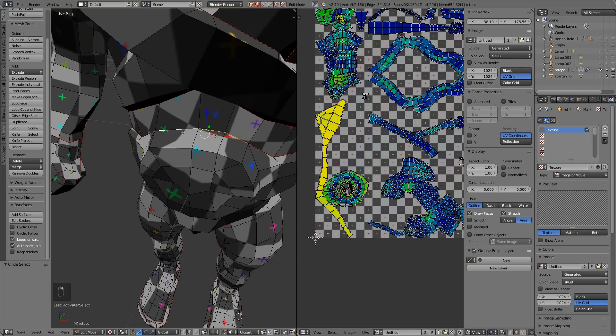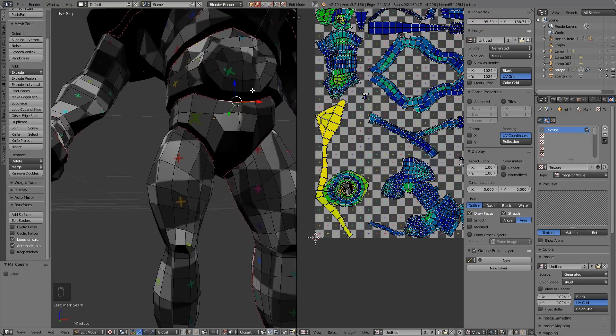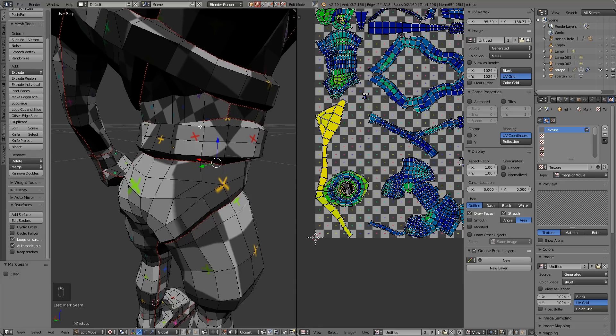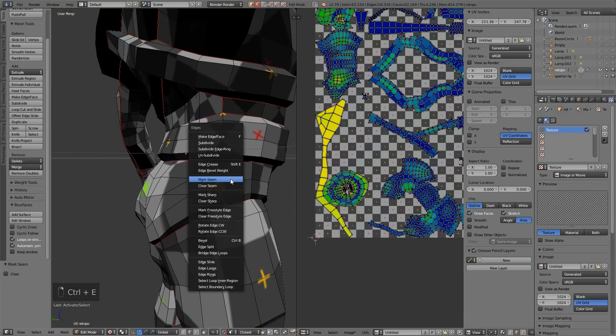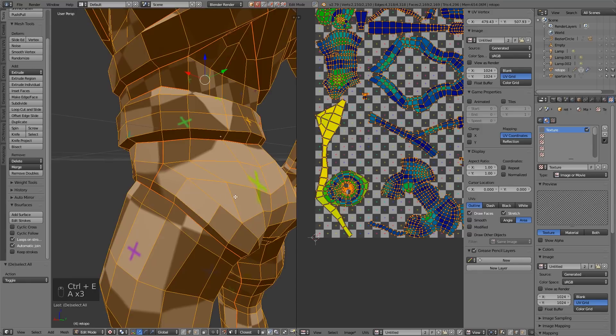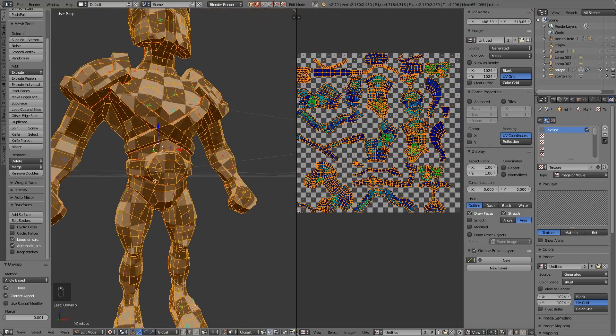The fewer seams the better, but don't be afraid to put seams in — especially down areas where there will be a marked difference between the two textures. Another problem is the belt has been splayed out. Any cylinder needs a cut through it so it opens out. I'll separate these down here as well. Let's try that again — unwrap. And that looks better.